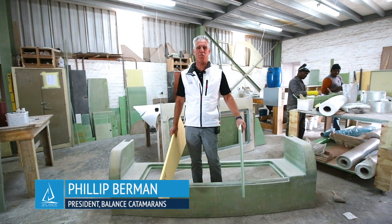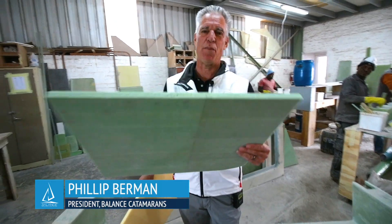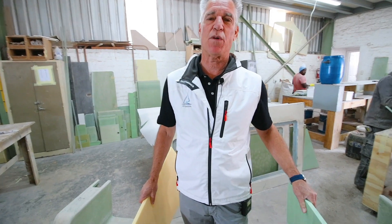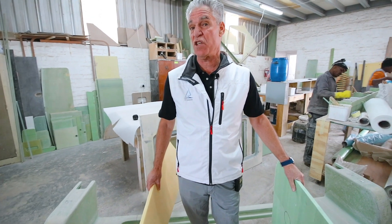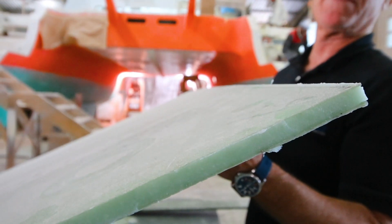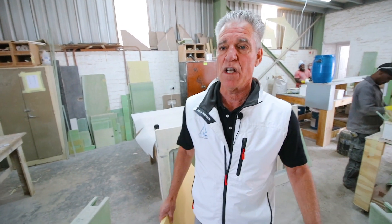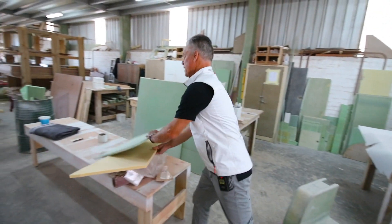A big part of the technology here is that we're the foam core guys. I'm holding a pre-preg foam panel, and what really makes the Balance 526 light — and the earlier Gunboats made in South Africa, and essentially all high-performance racing type boats — is that everything is done in foam core panels seamed together. There's not a lot of what we call solid fiberglass modules, which you find on production boats and which tend to be a lot heavier.